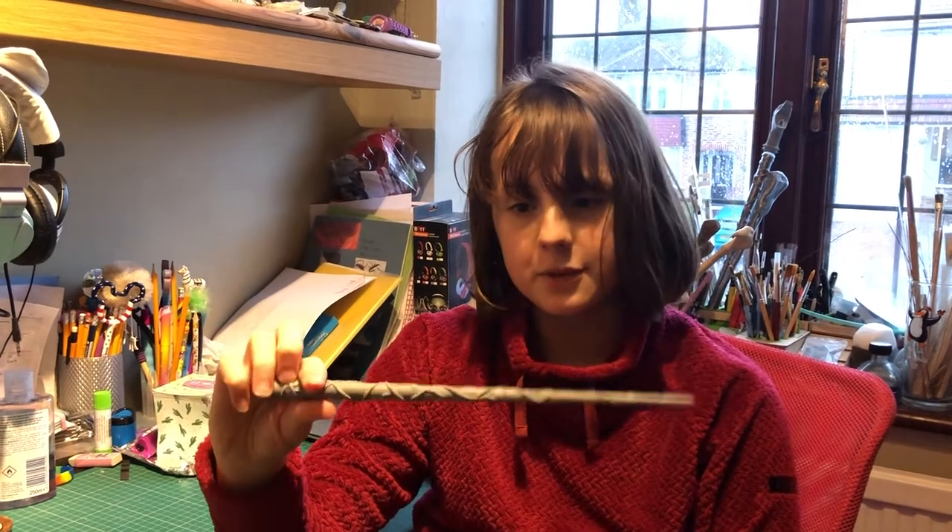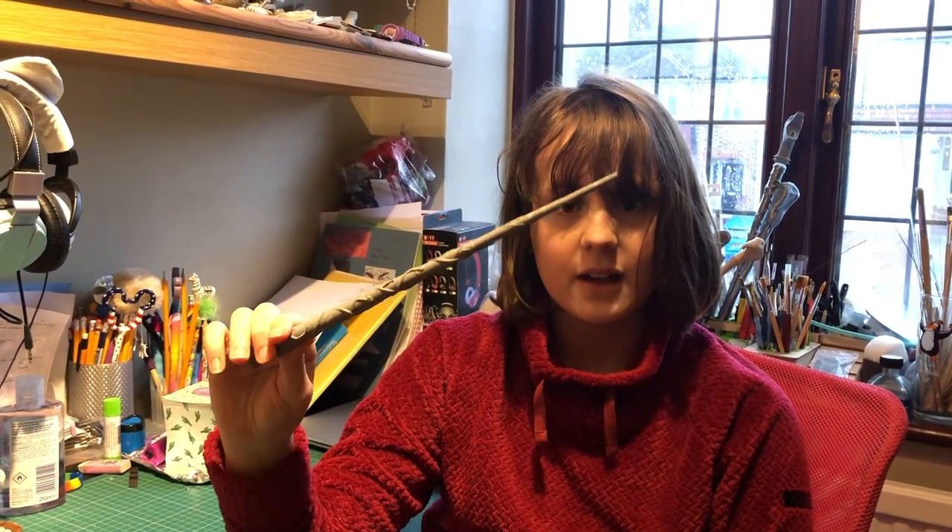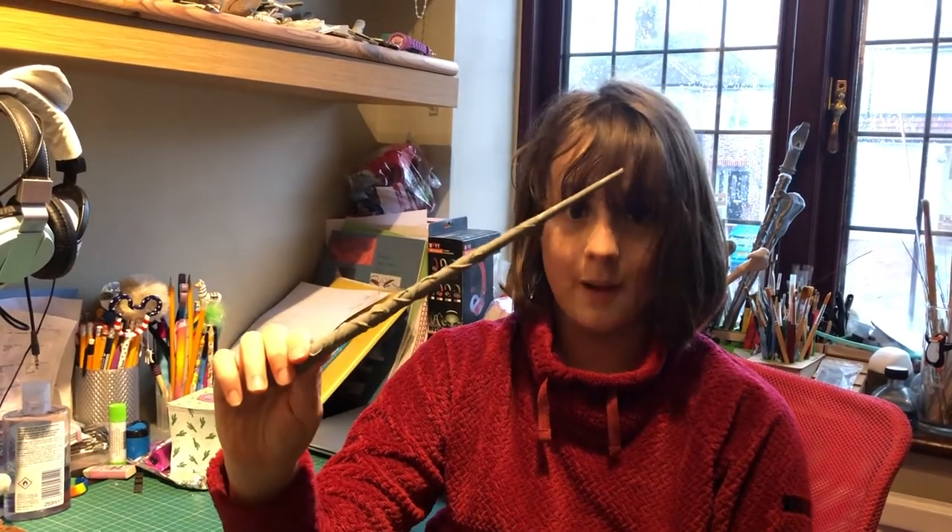So this wand has already been printed and sanded down, and now what we need to do is prime it. Our wand is all primed and ready to go, and we have to choose the base paint.